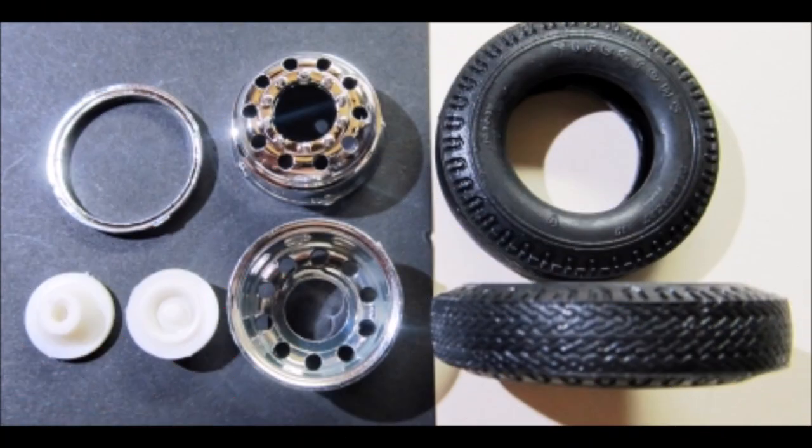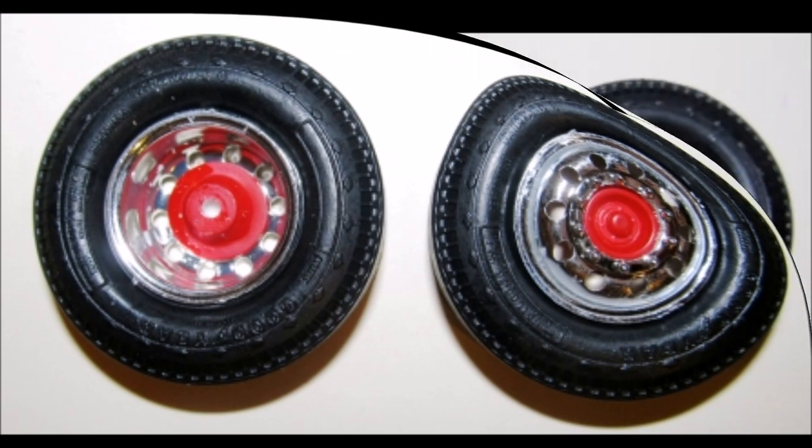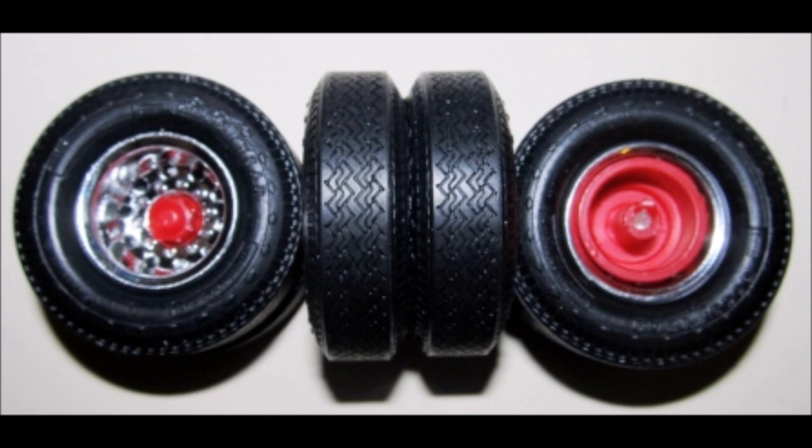Give those tires a road-used look by pressing the tread onto some fine sandpaper. Just roll the tread around and it'll sand off the glossy surface, leaving a roughed-up tread that resembles road wear. Paint the wheel hubs either body color or chassis color and insert the hub into the rim. Then insert the rim into the tire and super glue the trim ring to the rim's edge. Paint the rear drum a chassis color, then insert a tire into each of the eight rims and super glue the trim rings to the rim edges.